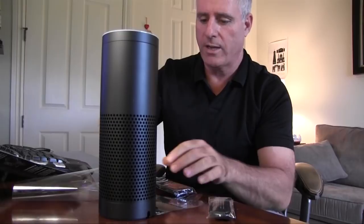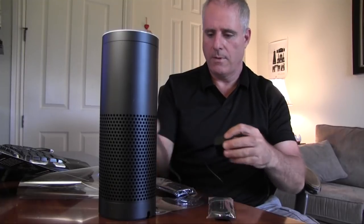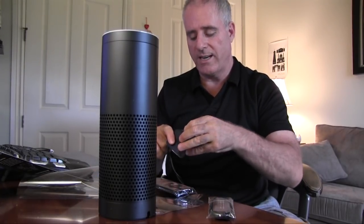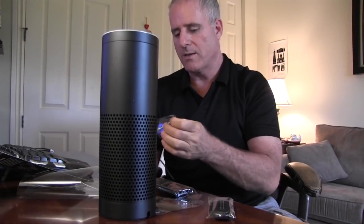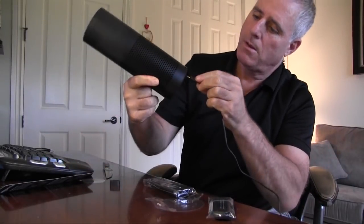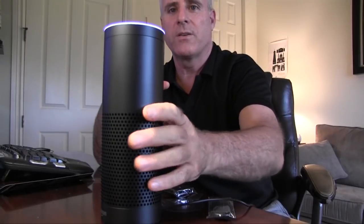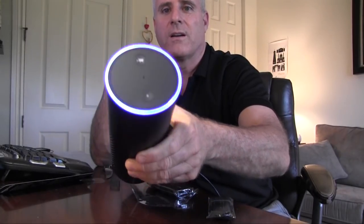Now, step number one: you're going to plug in your Echo. I'm going to take this here and find a nice free plug. I've seen several videos about this product and it's gotten really positive feedback and good reviews. So let's see if I can plug it in and get this up and running. Plug in the included power adapter into Echo and then into a power outlet. A blue light ring will begin to spin around the top. And there — I see a power light. We got it plugged in. You can see the nice colorful top here.